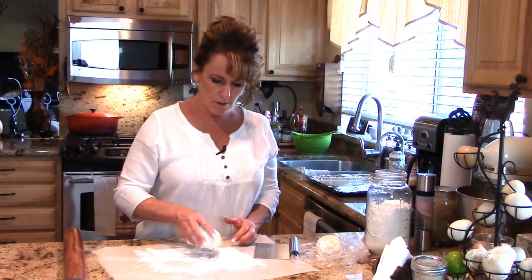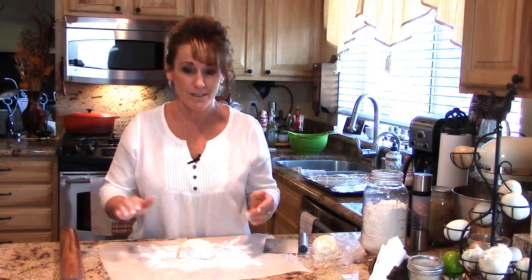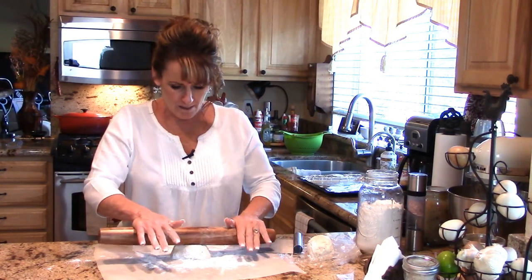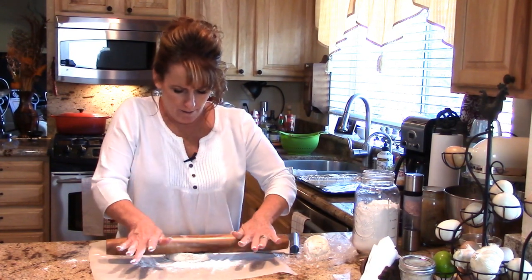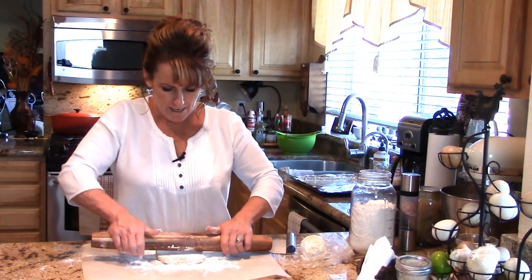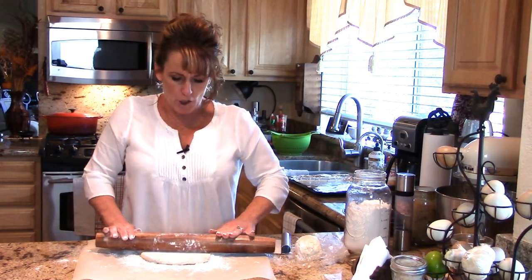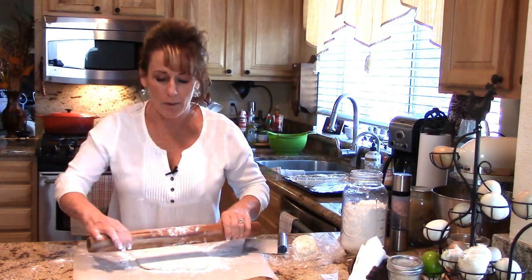The bigger piece I'll leave for the top because it has to go over the mound of filling. Now we're going to roll this out — are you guys excited? I haven't had pot pie in a couple of years. You just get to rolling and try to get it into a circle for your pie plate.